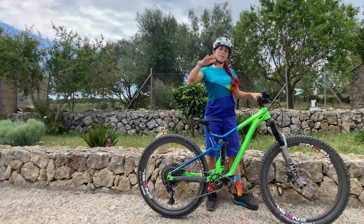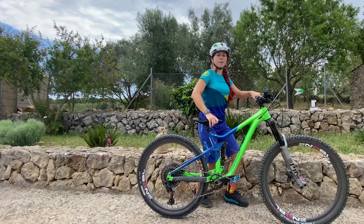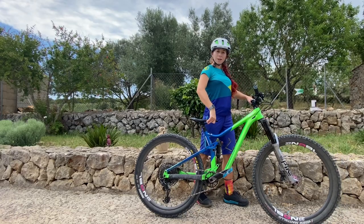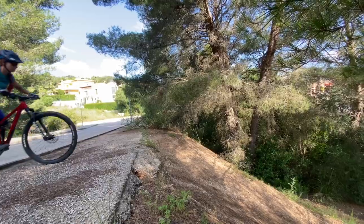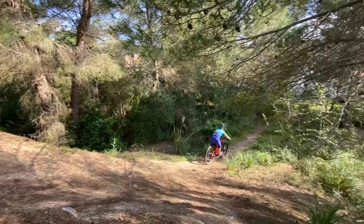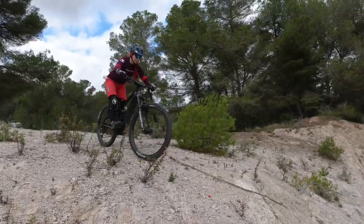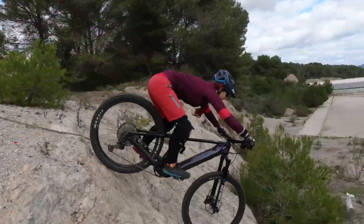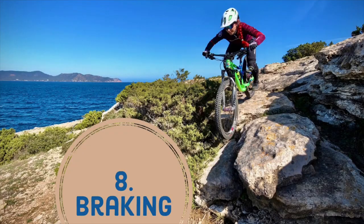My next tip is about the high-low range. You want to ride high to save energy, and get nice and low before steeps or steps to let the bike move beneath you. This high-low range is something you really have to get used to using — always standing heavy on your feet and getting high and low as the terrain dictates.